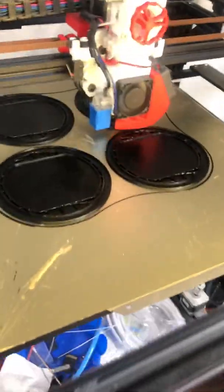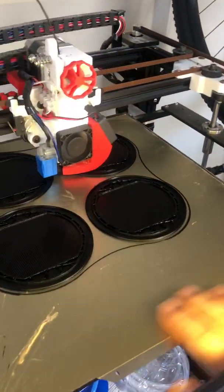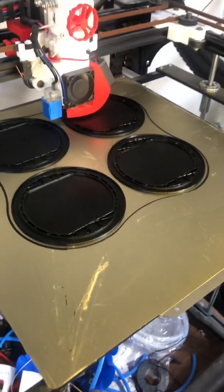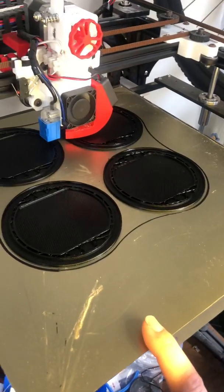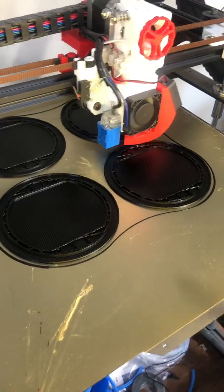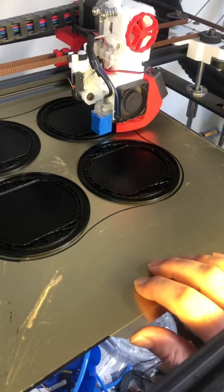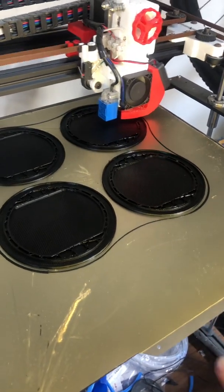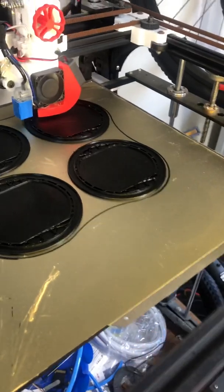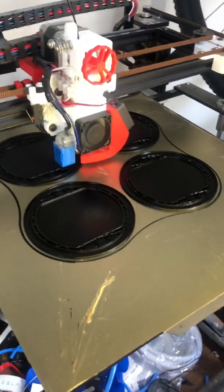The main thing to notice is this print surface. It's a PEI coating on a spring steel sheet and I recommend any Tronxy X5 owner needs to get this. Just look on AliExpress — a common brand is Energetic and it's a 330mm square. The benefit of it being magnetic is you can remove it easily and flex it to pop the prints off, even without waiting for it to cool down. Then you just put it back on while the bed's still warm and off you go printing again.